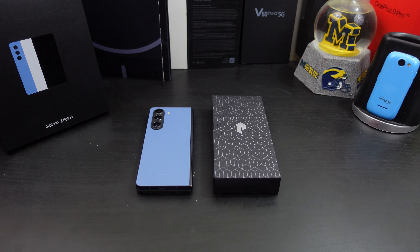Hi everyone, this is Joseph from Forrest Tech Reviews, aka your favorite Cajun tech reviewer, back with another video today. I have another case for your Galaxy Z Fold 5, but before I get into this review, check this out.